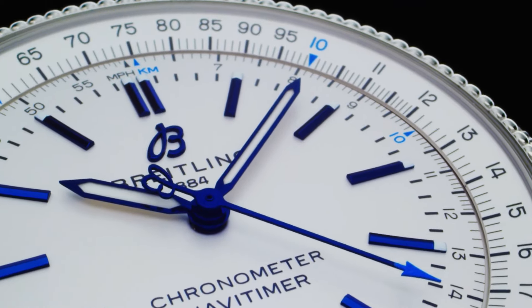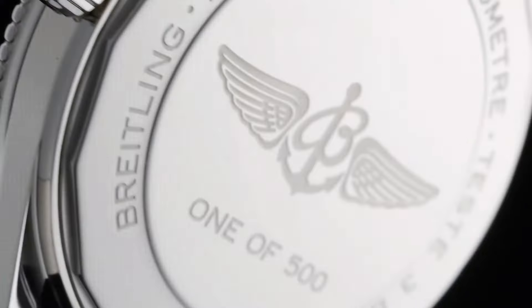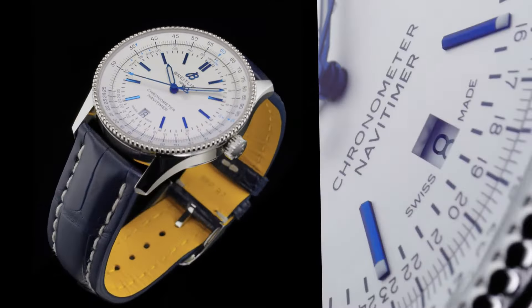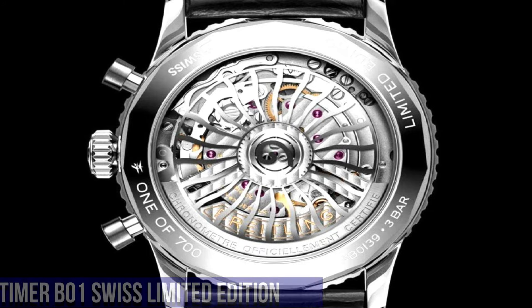Height Upper Lug Tip to Lower Lug Tip: 47.9 Millimeters. Lug Width In-between Lug: 22 Millimeters. Strap Material: Alligator Leather. Strap Color: Blue. Number 3.